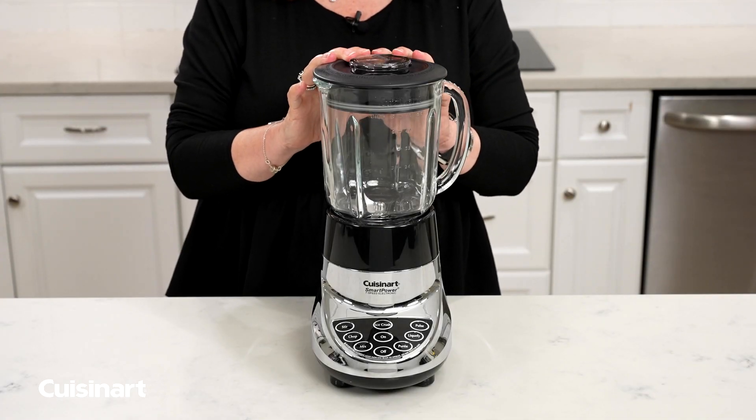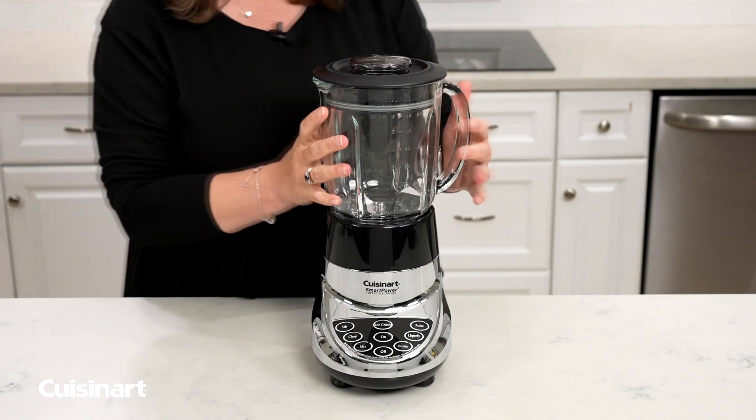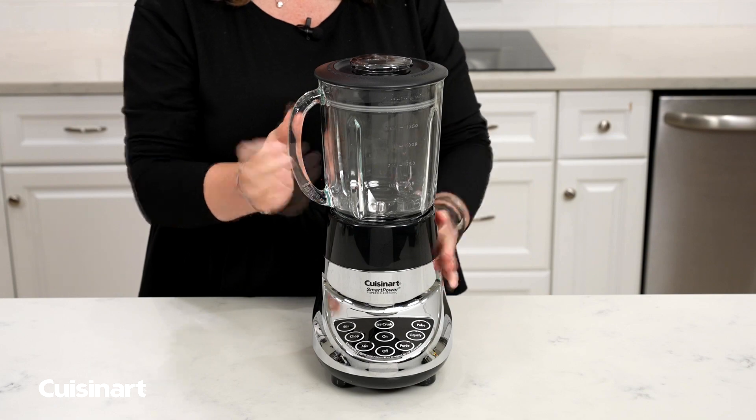This is your Cuisinart Smart Power 7-Speed Blender, and today I'm going to show you how to operate it. First, what you're going to do is make sure that your blender jar is properly seated on the product base.